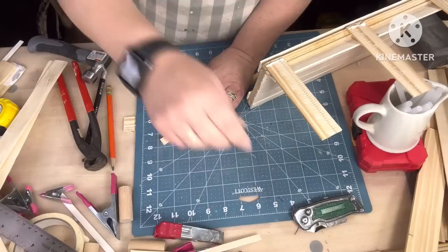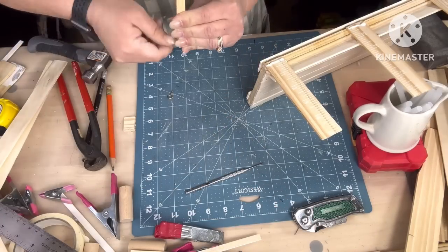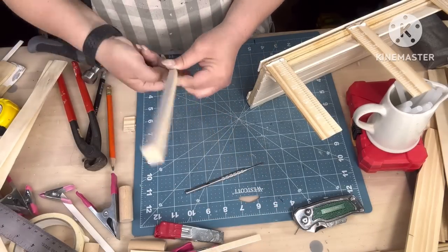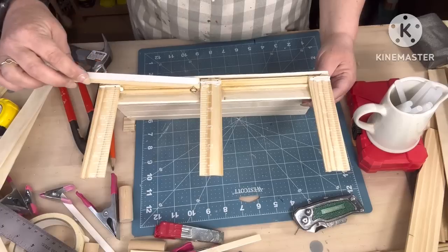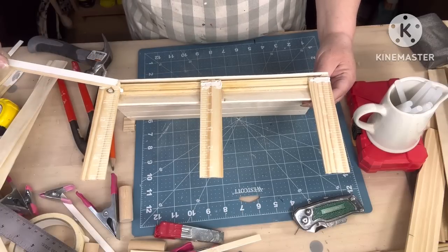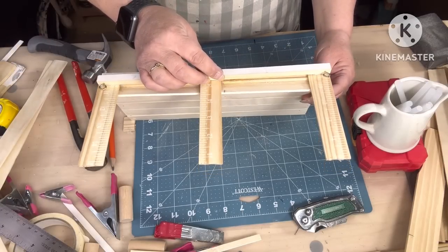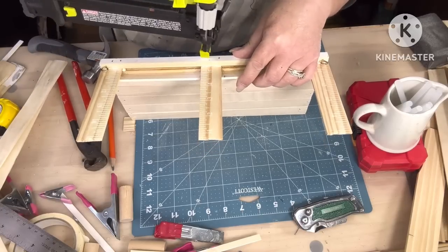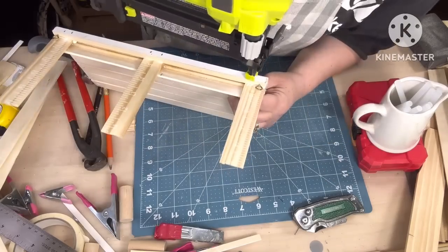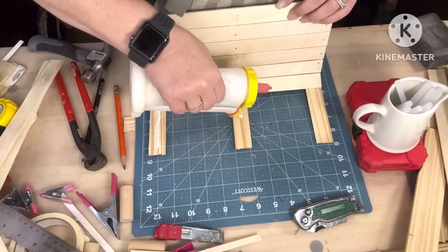You see those eye hooks? I got those at the Dollar Tree — you're going to need four of those little tiny ones. I'm going to screw one on each end, about a fourth inch from the end. Then I'm putting hot glue and wood glue, spacing them out a little bit all the way up to the tippy top of those paint stir sticks.